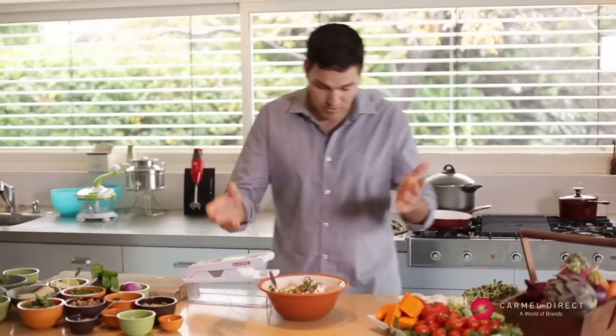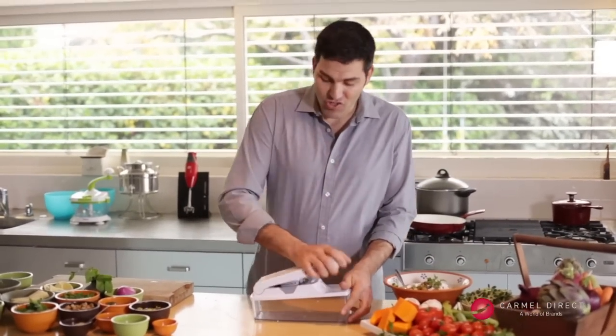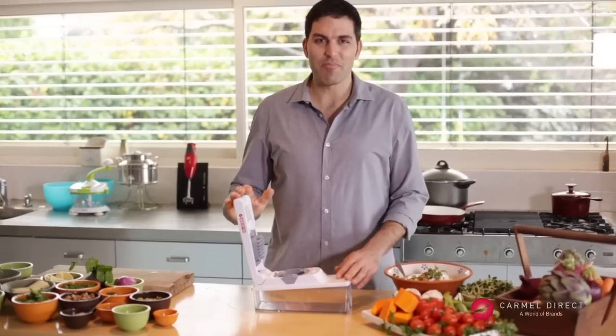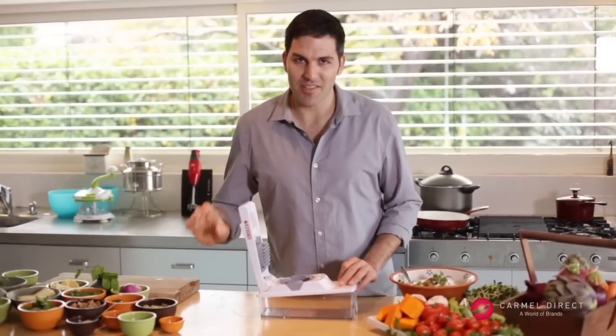I cleaned the slicer in no time. We're done with our Greek salad. And now it's a special recipe which you probably don't know: fresh pumpkin salad.